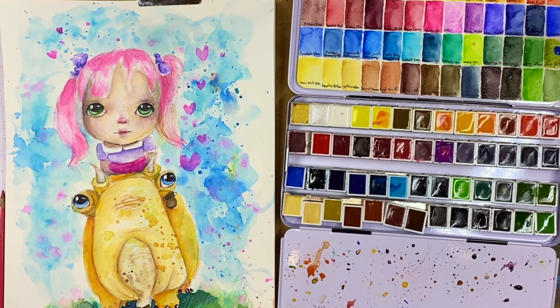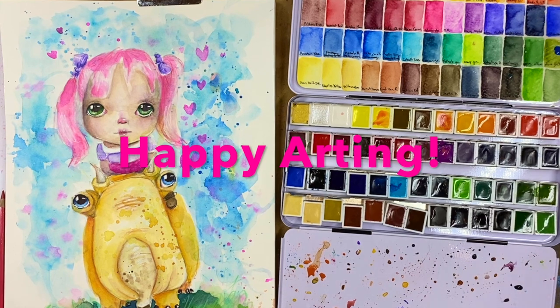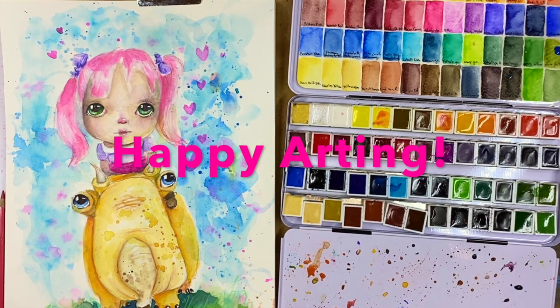I think she's cute and I think she's done. Thanks for watching and I will see you next time.